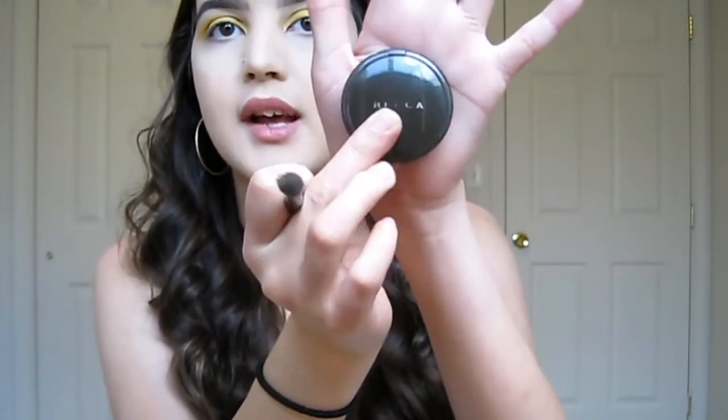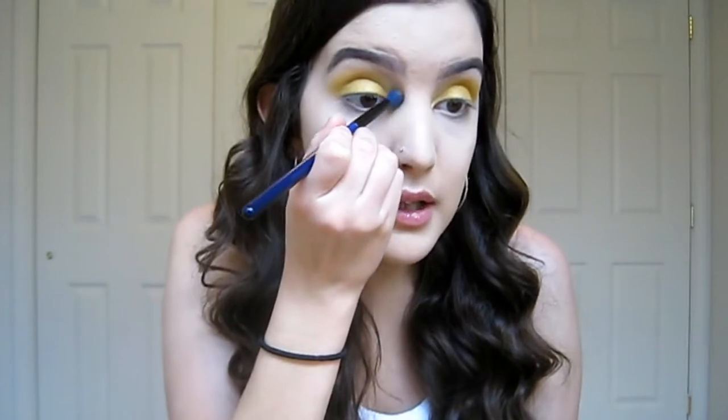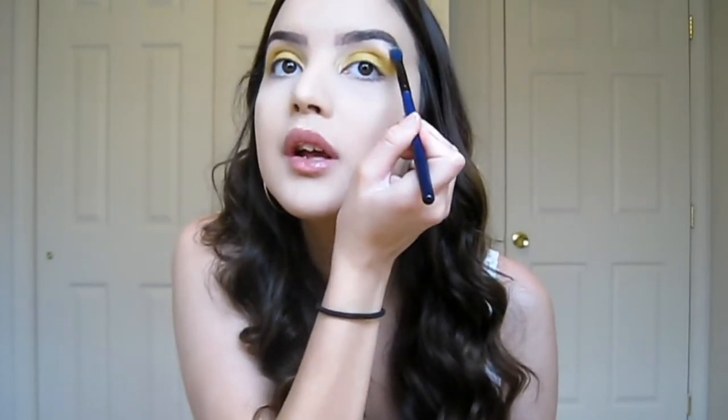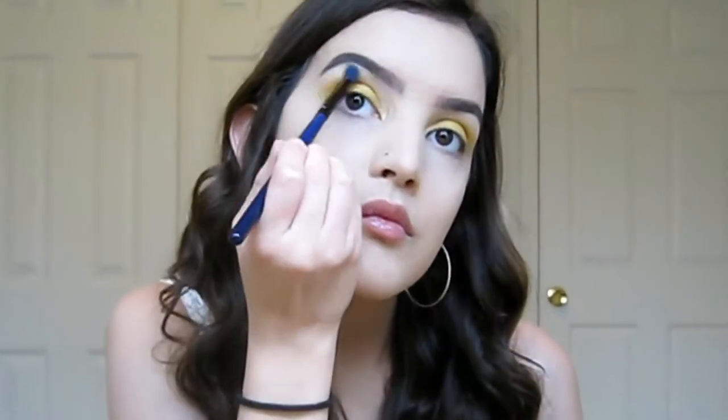Now I'm going to take my Becca Cosmetics highlight in Moonstone and go over my inner corner color with some of this. I'm also going to take that same Moonstone color and put it as my brow highlight. Then to make this look complete I'm adding a little bit of mascara — I'm using the Too Faced Better Than Sex mascara.